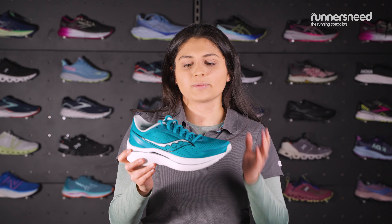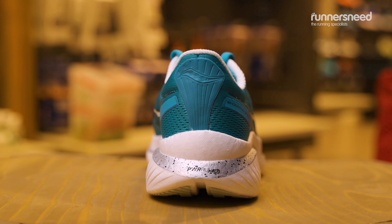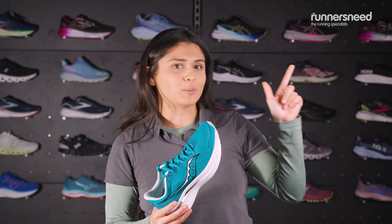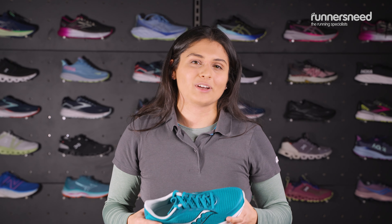In terms of Saucony's range, this one sits bang in the middle between being elite and speed-focused and the cushioning range — you've got the best of both worlds with this shoe. If you're unsure what kind of shoe you need, check out the top 10 video we've made, or come into store for a gait analysis and let us help you find the best shoe.